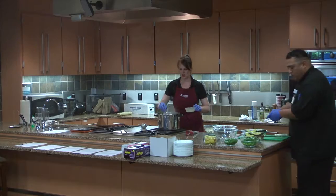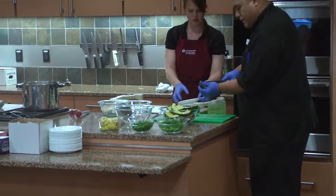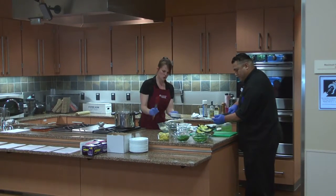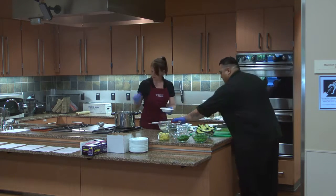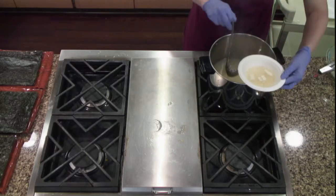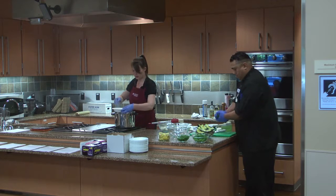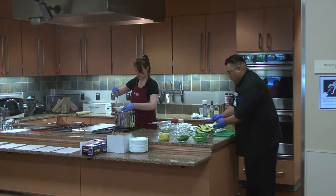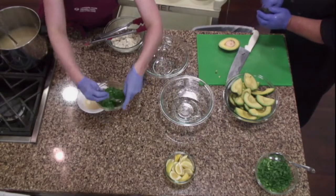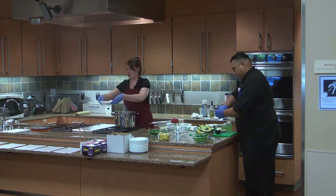We're going to let those flavors kind of meld and marry. Now while those flavors are coming together, I start setting up the bowls. We're going to add a little cubes of tofu, and there you go — you've got yourself a little miso. That's our first bowl.